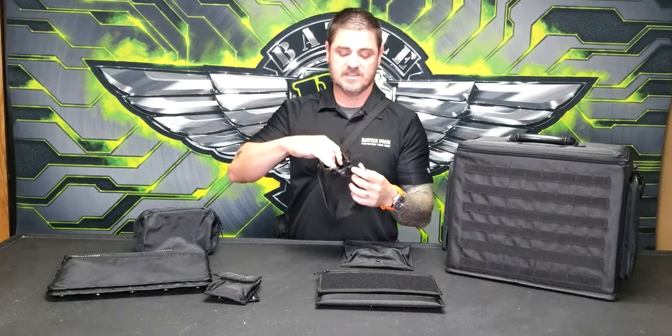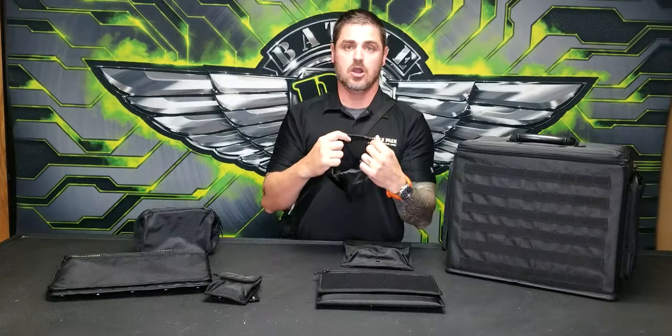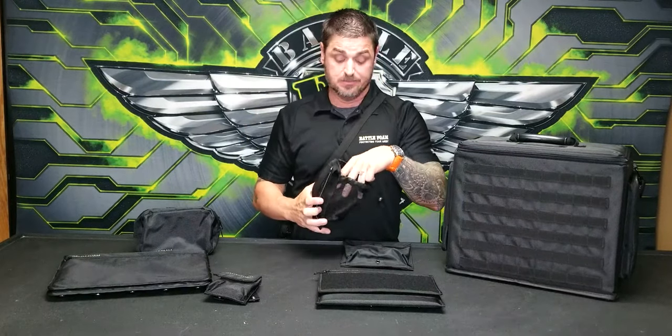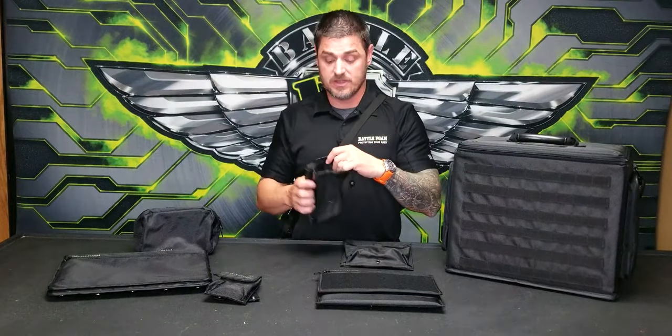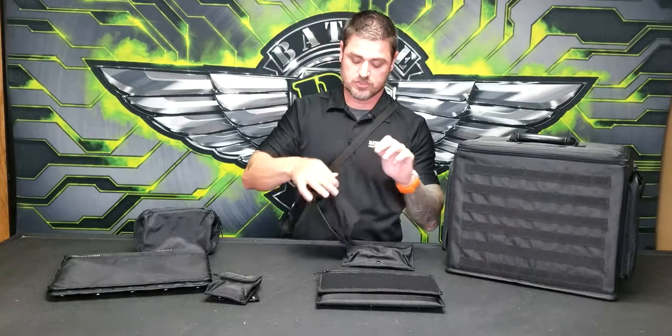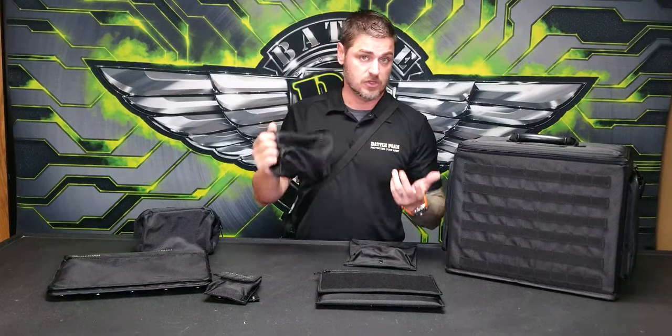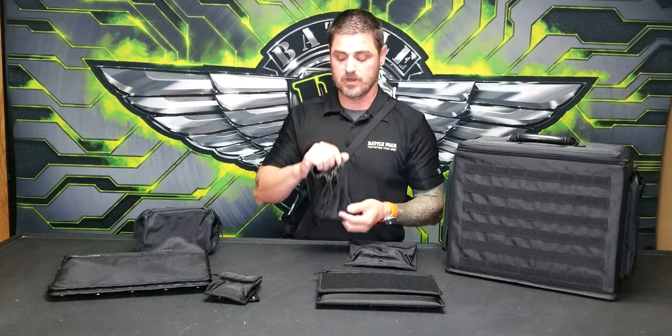This one here works as a drink holder. Because this expands out, you can put a really large koozie or large bottle in it — the Yeti bottles are really good for this or similar water bottles. Or you can tighten it up by pulling on this little strap and use it for something like a spray can if you're going to be doing some painting or using your bag for hobbying.